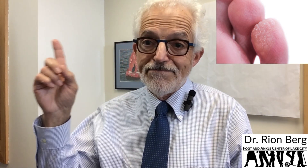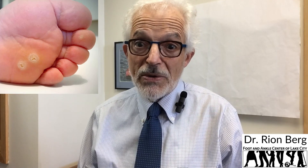Plantar warts can vary in appearance, from fleshy, rough, and grainy lesions to those that are hard and flat with a rough surface and well-defined edges. Others may appear gray or brown with tiny black dots in the center. On the hand they stick up more; on the foot, they get compressed. To diagnose plantar warts, your doctor will do an exam — gently shave the surface and use a magnifying glass to help distinguish a wart from a corn or callus.